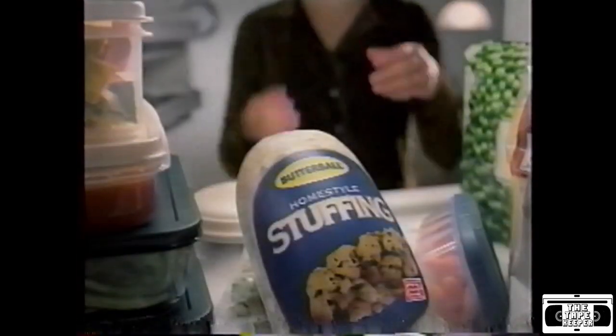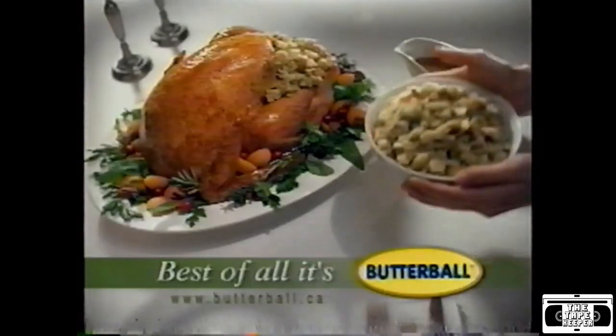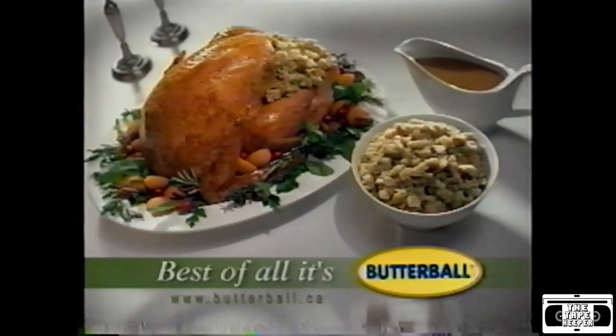And for extra stuffing, try new frozen Butterball homestyle stuffing. Best of all, it's Butterball.